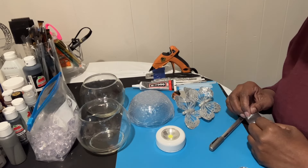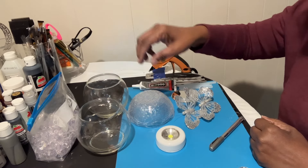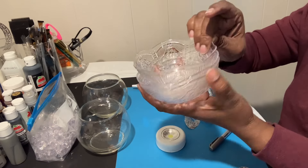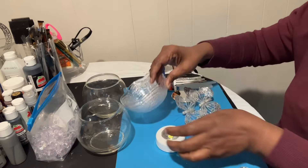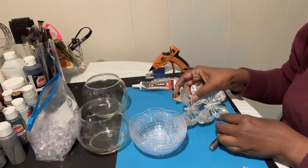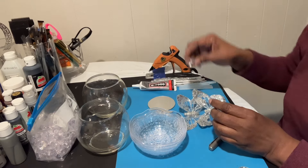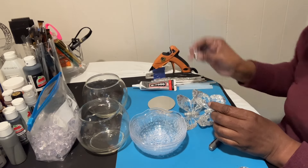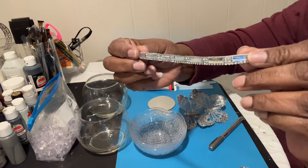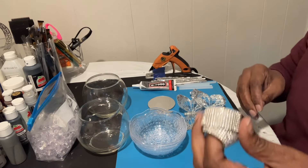Hi guys, welcome back to my channel! Today we'll be using two bubble bowls. I'll be using three of these little plastic bowls from the party section, a puck light, two butterflies, a small mirror, a knob, some mirror tile bling, and some other bling as well.